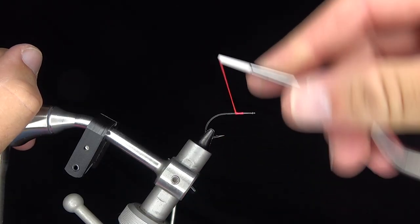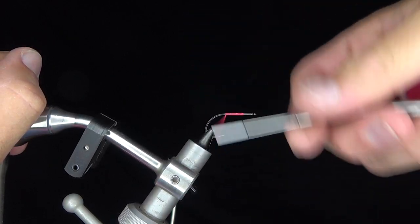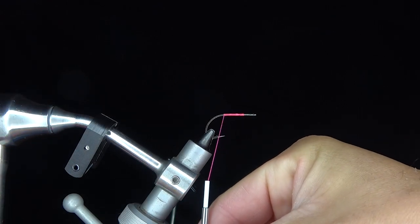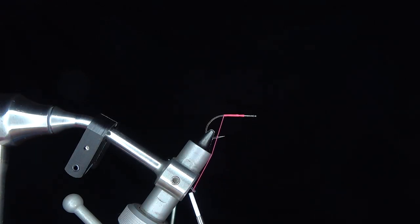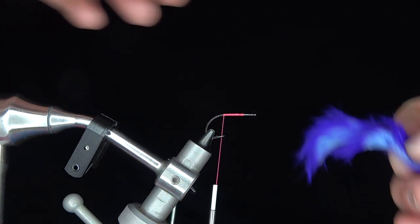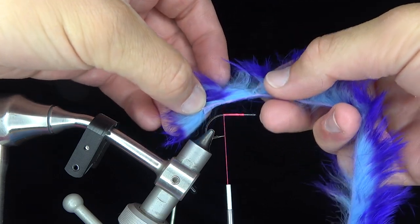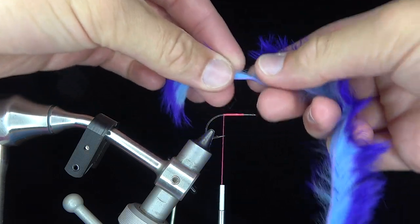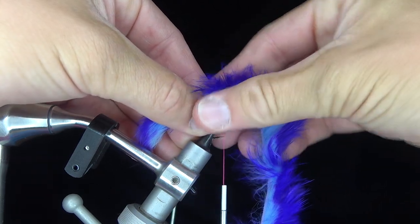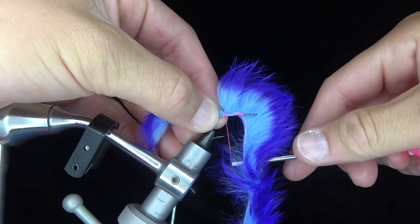Welcome to another Honey Hole Angling fly tying video. Today we have Zach Harris on the vise. I'm Landon, I'm Zach Harris, and Zach loves tying articulated streamers. The other Zach and I decided to pick his materials for him, and we really came up with a good hodgepodge of colors for y'all today.